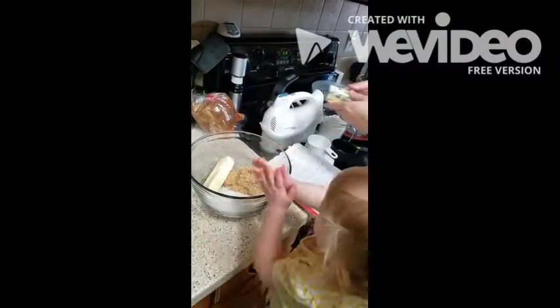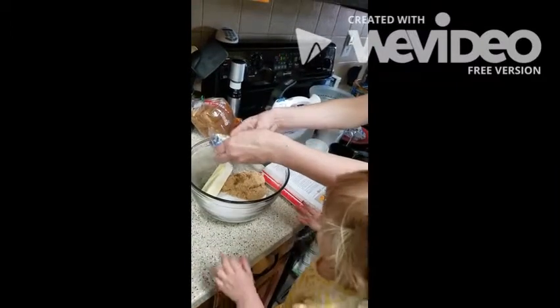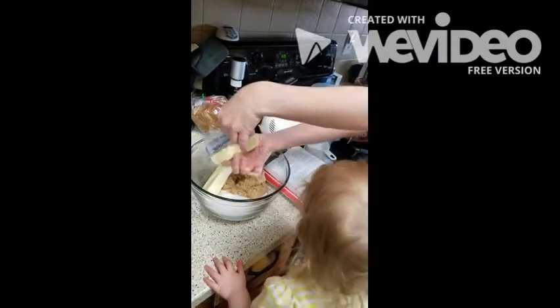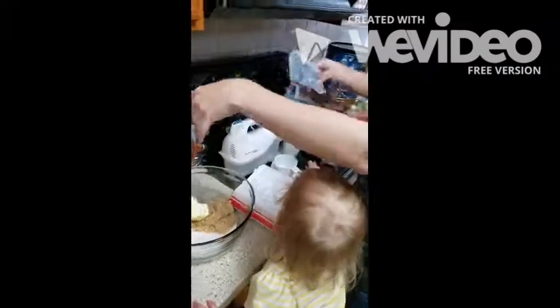There she is, checking the recipe, making sure everything's okay. Butter's almost ready, honey. She's wanting to add some more in, just waiting for her next ingredient from mommy.